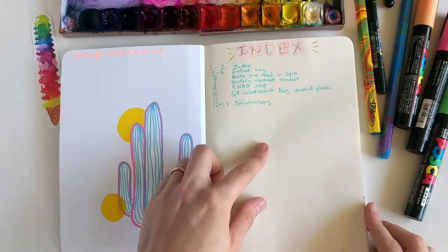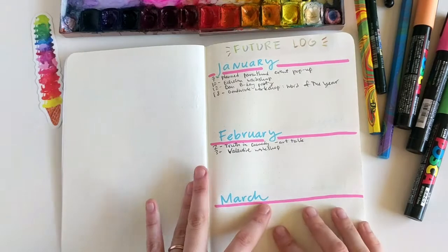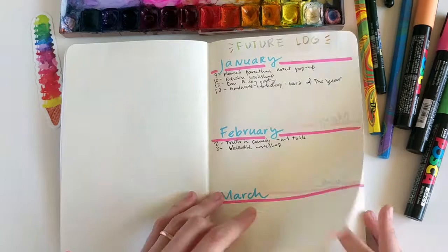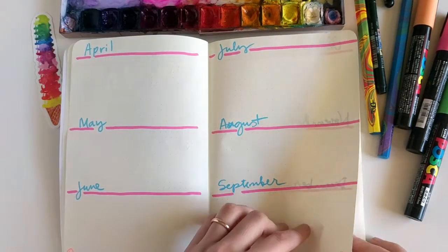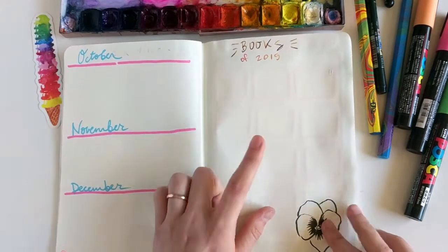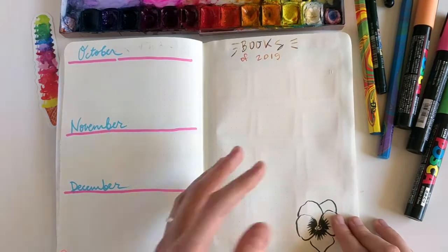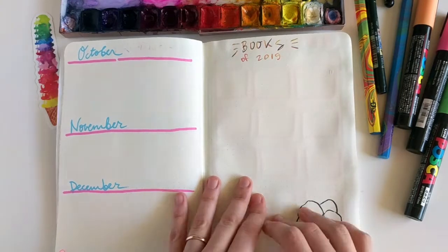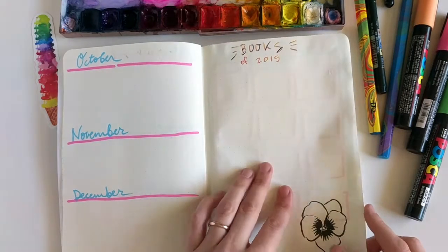My first page is the index page, which is typically how you set up a bullet journal. Then I go into a future log — a couple of my events for January, February, March — just jotting down the main things that will be happening. Then, because I want to be more intentional about reading books this year, I created a whole page with a visual reference of the actual books I'll have read in 2019, so hopefully it'll have quite a few more titles than last year.